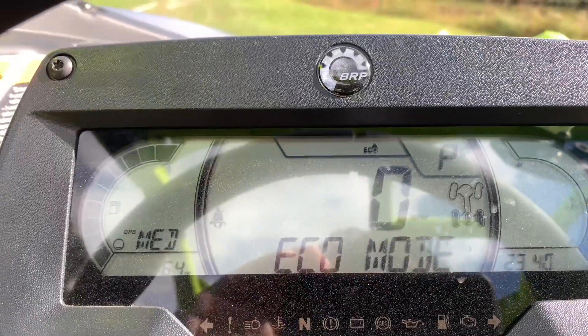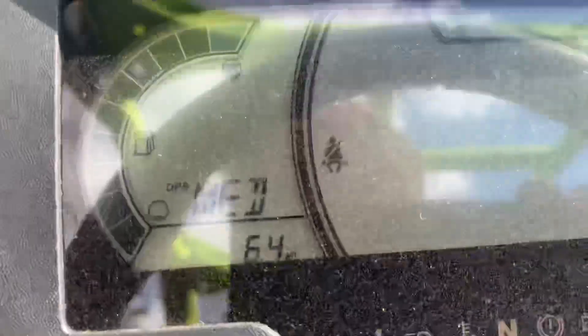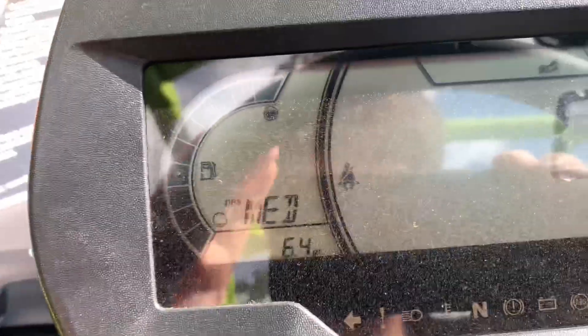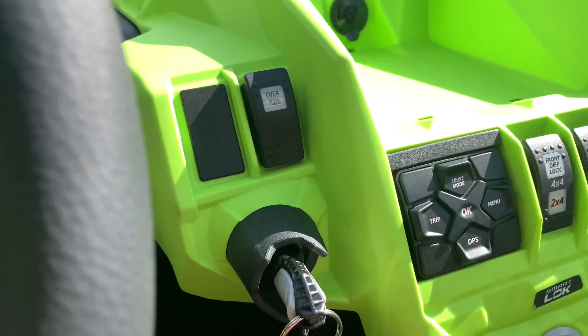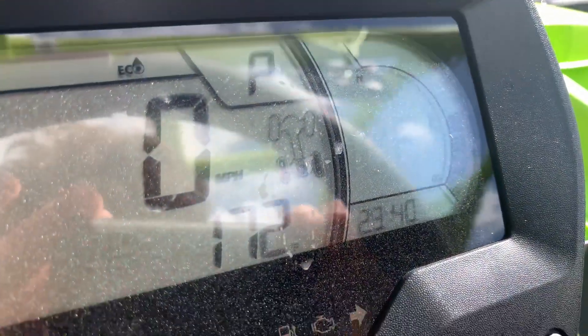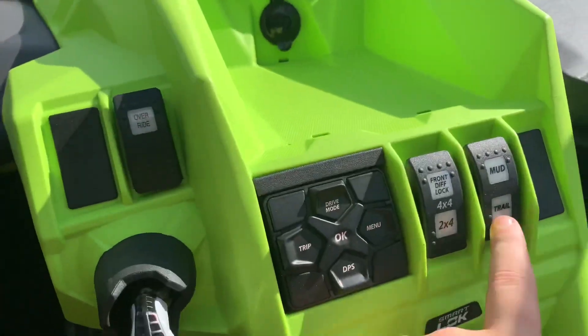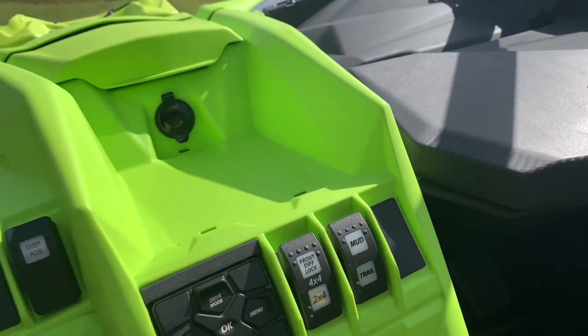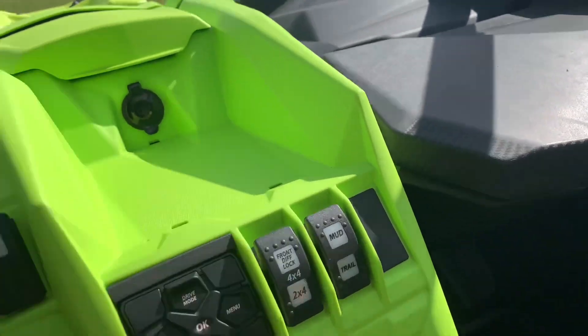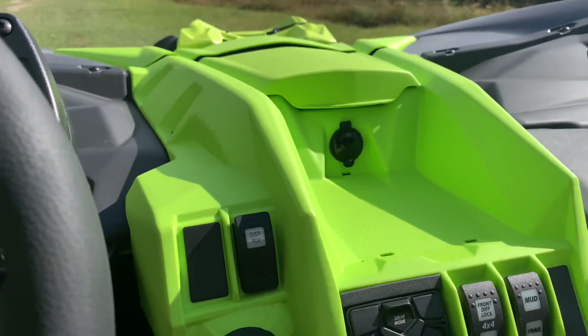You can hear the exhaust change when you switch modes. There's your fuel gauge — DPS is on medium but you can change that. Your engine temp gauge is on the right. You have Mud and Trail modes; we're on Trail unless you go in mud, so I guess you don't burn your belt. And then there's your override for your reverse.